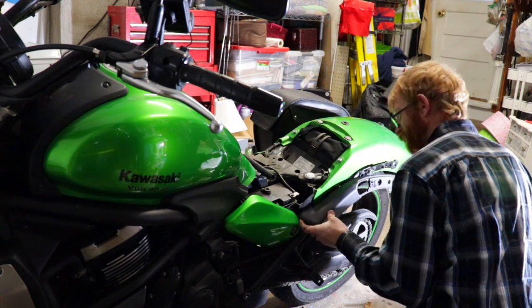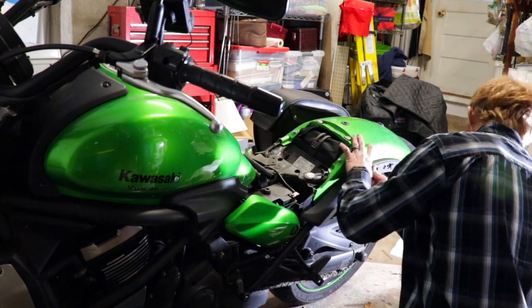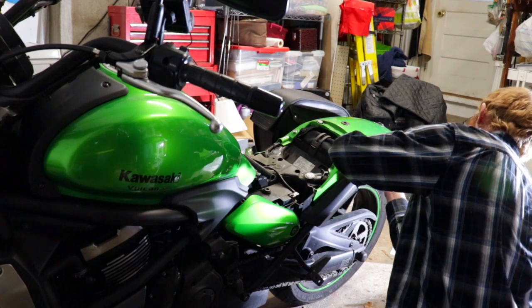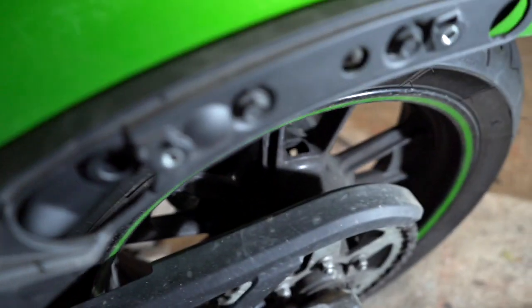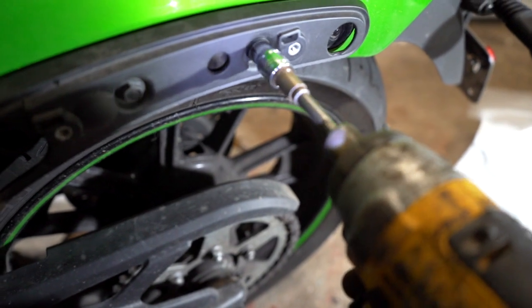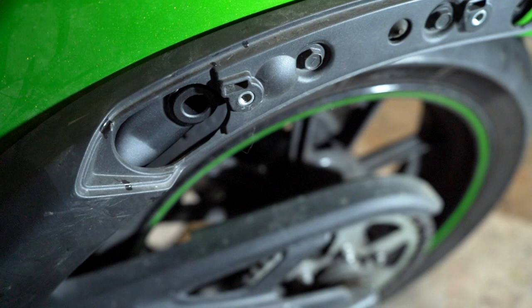When putting this plastic piece back on, there is a little plastic pocket on the inside of the trim — make sure that you slide that plastic pocket over that piece that I showed you earlier, where you had to put the little rubber piece on. Once you get this in, you just have to put your two 10mm bolts back in, and then either put your two bolts back in here or put your saddlebag on.